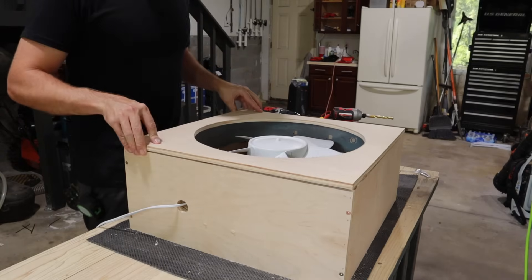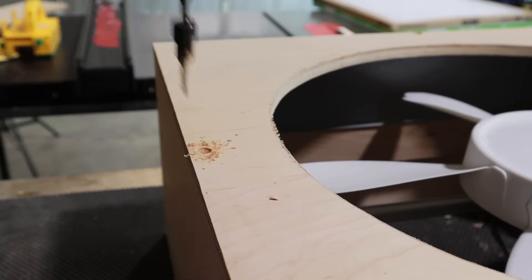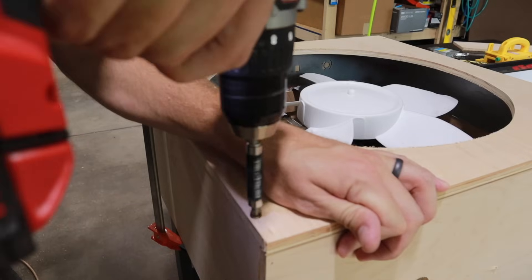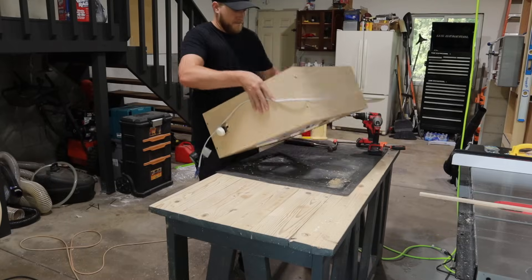When installing this face frame — I think it's a face frame, kind of — I chose not to glue it down and just screw it instead, because if this fan ever dies, and it probably will, I can just take this face frame off, slide in a new fan, and we're good to go.